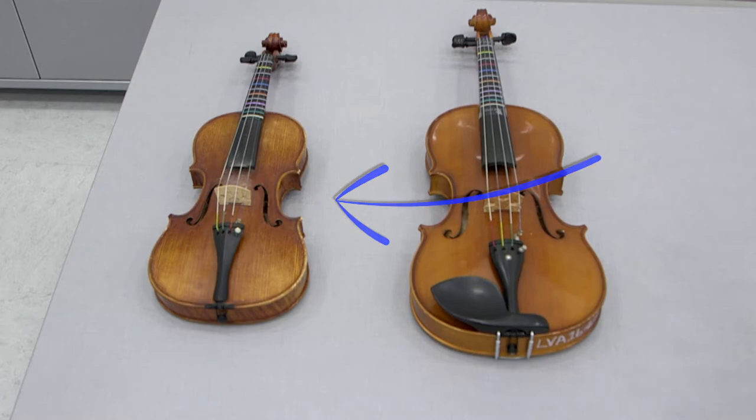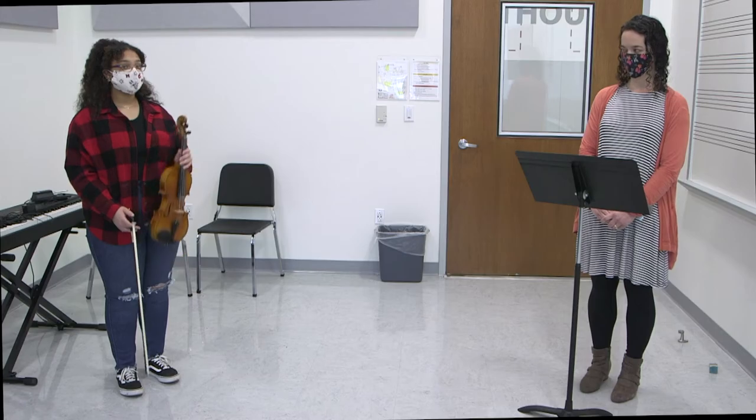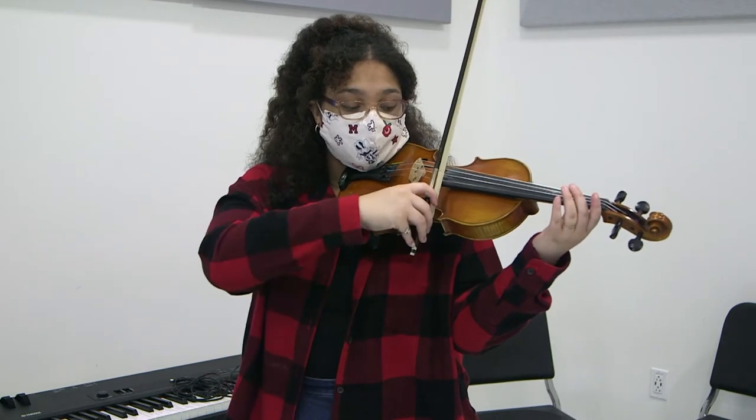This is the violin. It is the highest and smallest instrument in the string orchestra. Here is the lowest string on the violin, and here is the highest string. This is Nyla, who will play a tune for you on the violin.